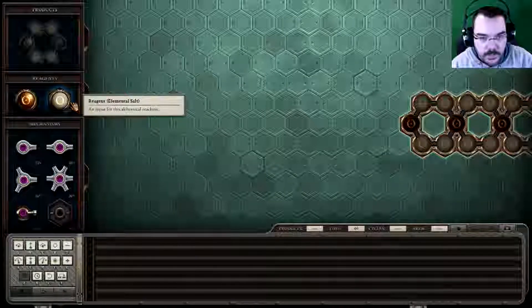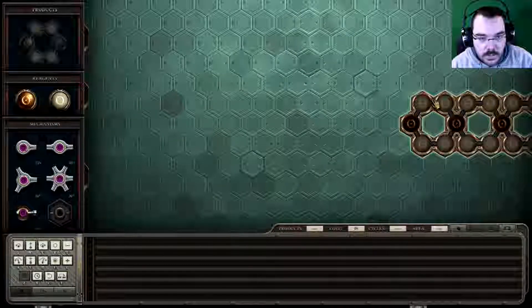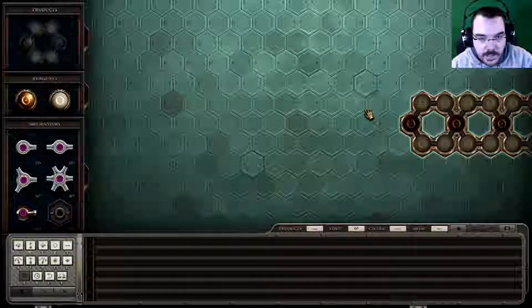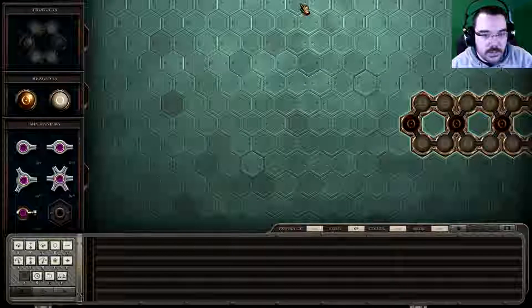We want two things, I think. You want to make the entire of that — we want to make that and then add that to it, which I don't think will be too hard.